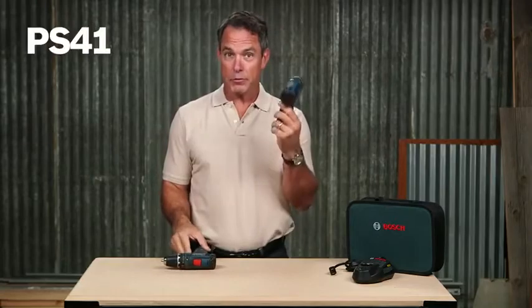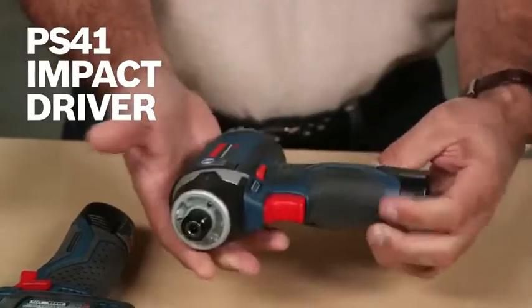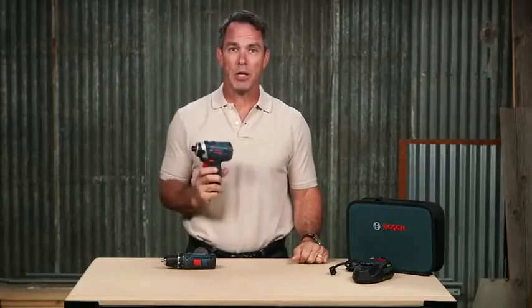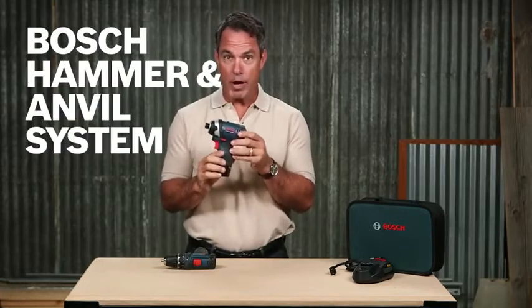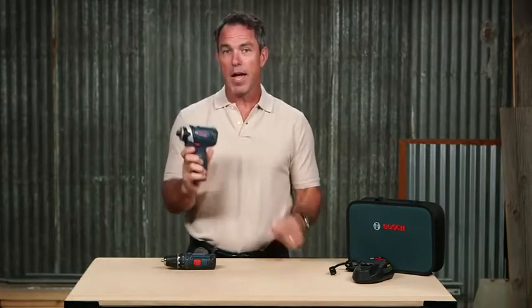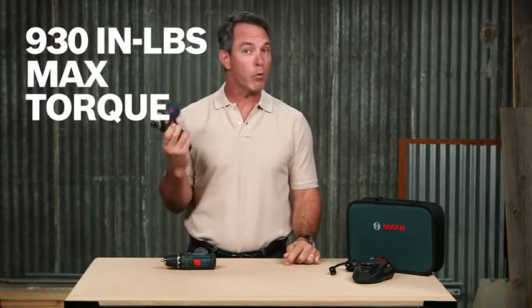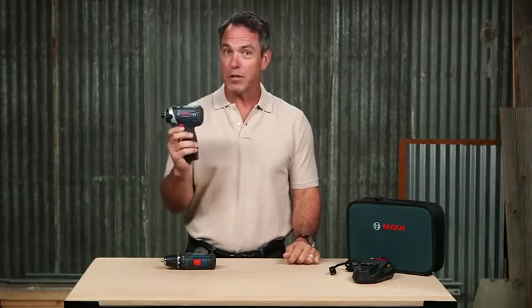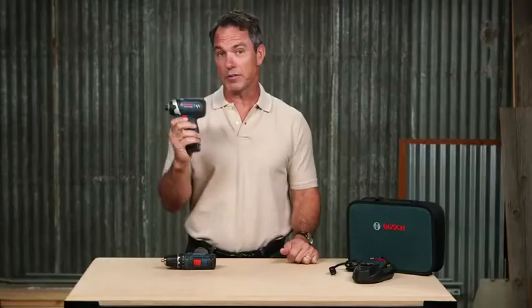The PS41 impact driver is also small and mighty. Weighing in at just 2.2 pounds, it can still perform up to 80% of all your impact driver applications. With the Bosch design hammer and anvil system, it can produce double the torque of a gear driven system. 930 inch pounds of max torque gives you the necessary power to drive or remove lag screws, and 2600 rpm lets you drill and drive faster than you would with other tools in this category.